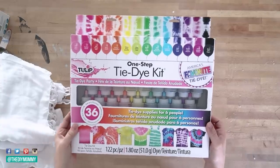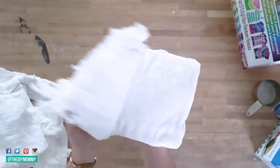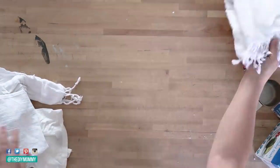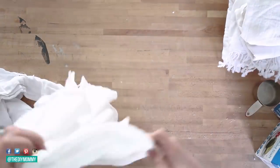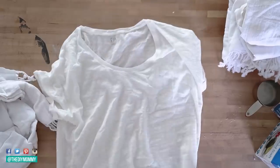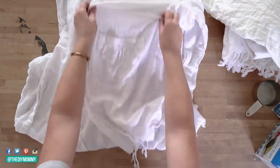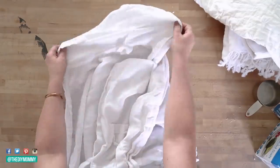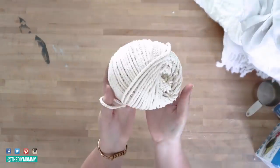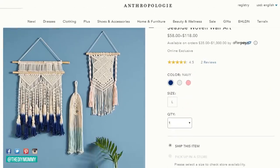Let's get started. I'm using this one step tie dye kit by Tulip, found on Amazon. Also using this RIT dye in the color denim blue. I have a Turkish towel found on Amazon along with some flower sack towels. On Amazon I got this t-shirt and a slub cotton from The Gap — I think it was only like $8. And then I have this Turkish towel style robe that I found on Amazon as well. I love the style of this — the hood, the fringe, everything. I'll leave links to everything in the description box below. Macrame cord was from Amazon as well.